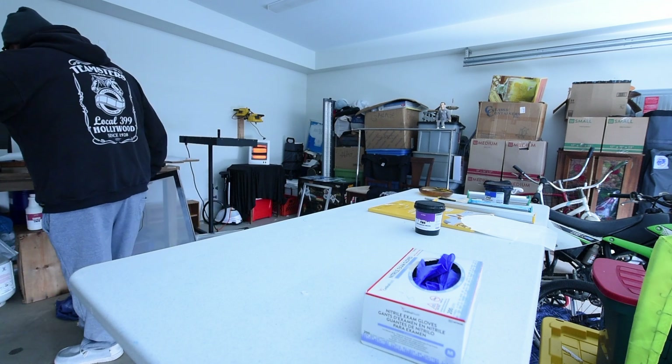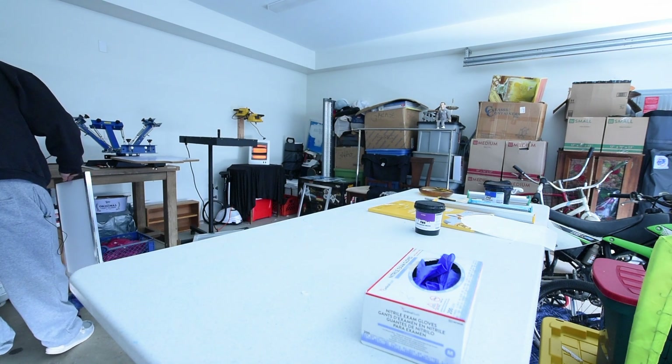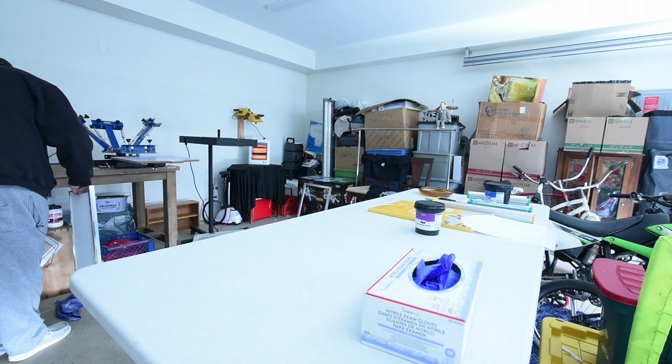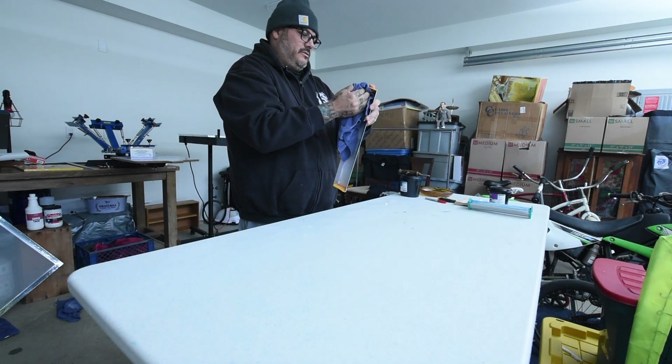These things aren't watertight and sealed, so some of them have water from washing them out — reclaiming them. It's way easier to take off that emulsion with the PWR; it's way easier to remove.